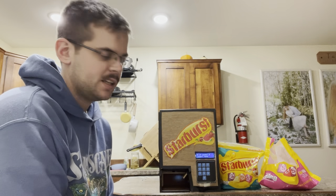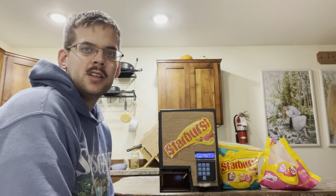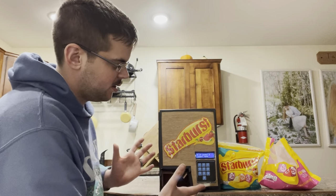Hi, my name is Landon Devoyan and this is my project, the Starburst dispenser. I chose to do this project because I really like Starbursts — it's one of my favorite candies. My wife and I have got a bunch of Starbursts and I thought it would be a fun, convenient, interesting way to be able to dispense candy into my hand whenever I wanted.